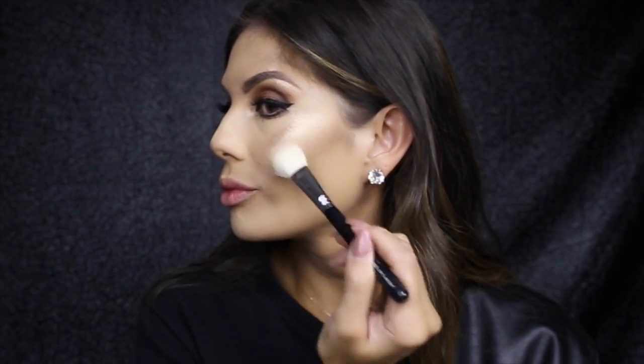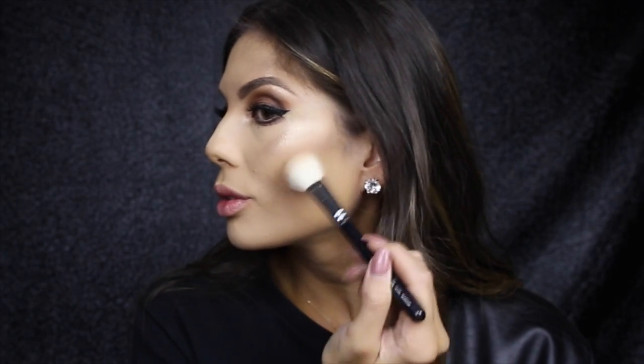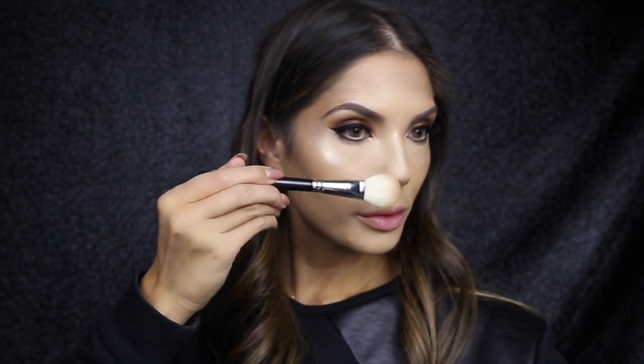Today I'm going to contour with the sculpting powder by Kevin Aucoin, and I'm also using my Zoeva Luxe powder finish brush. Then of course I'm using my Healthy Glow powder by Givenchy and my hula brush, just going to bronze up the face.